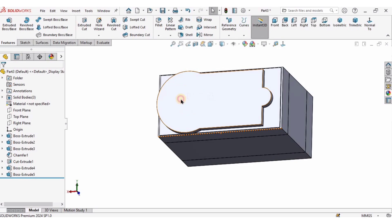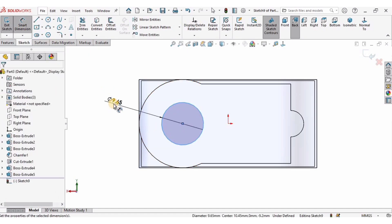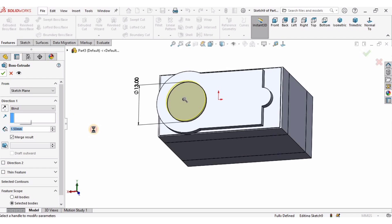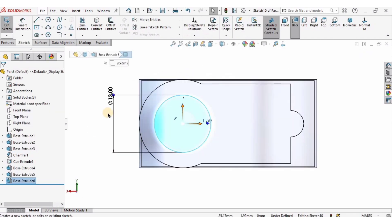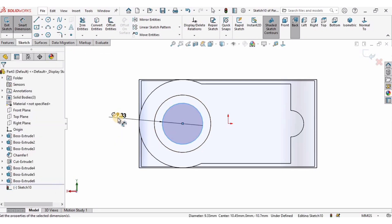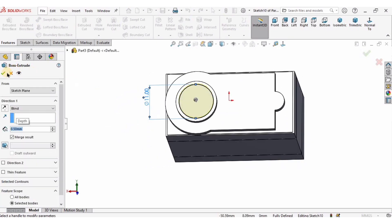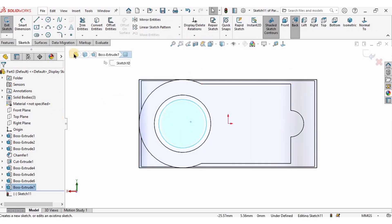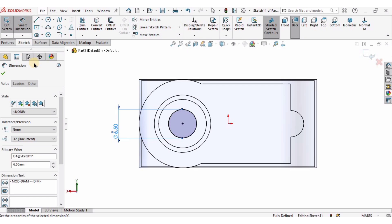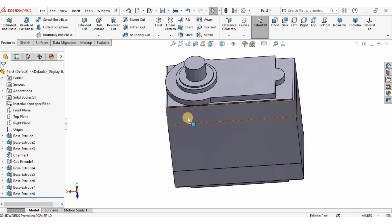Go to Features, select Extruded Boss Base, and the length of extrusion is going to be 2 millimeters. Check the box. Now I will select this face, click on Sketch, hover over the arc to find the midpoint, and create a circle there with a diameter of 13 millimeters — the length of extrusion will be 1.5 millimeters. Again on this face create a circle of 11 millimeter diameter with a length of extrusion of 0.5 millimeters. Then create another circle of 6.5 millimeters diameter with a length of extrusion of 5 millimeters. Check the box.